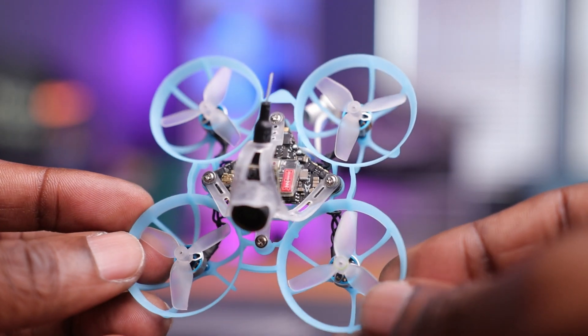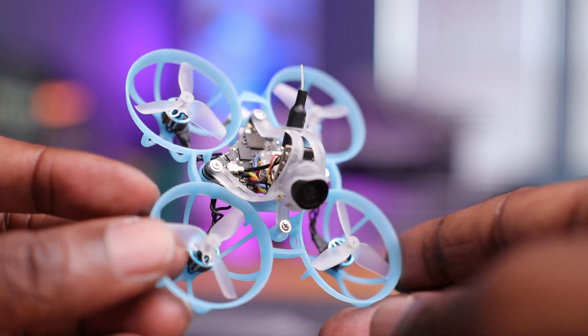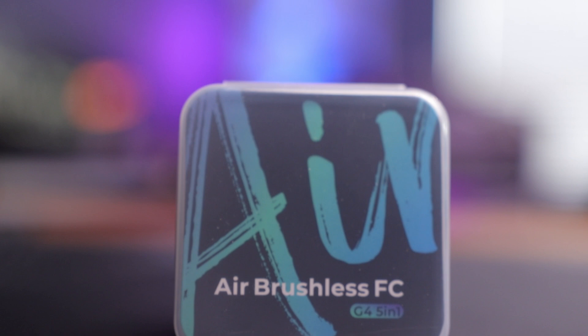A few weeks ago, we took a look at the Air 65, arguably the best flying tiny loop in the entire hobby. And that's for two reasons: one, because of this lightweight frame, and two, because of this efficient and well-tuned flight controller. But the Air 65 wasn't entirely perfect, and the biggest thing being that it required an external receiver to make this whole thing work. Well, BetaFEV heard our concern, and it's back with a new flight controller, this time a 5-in-1.